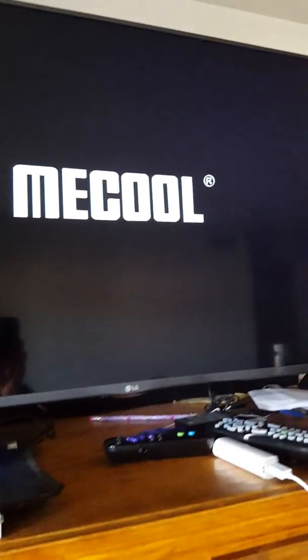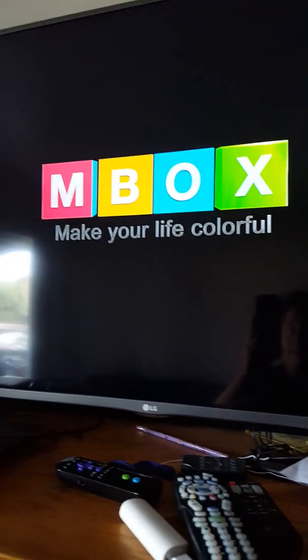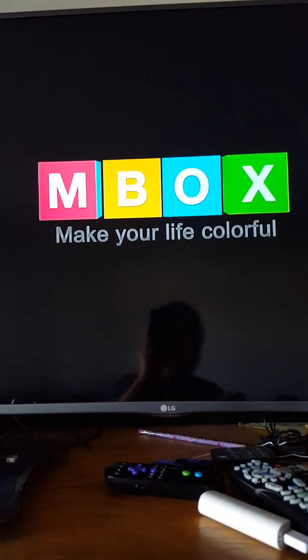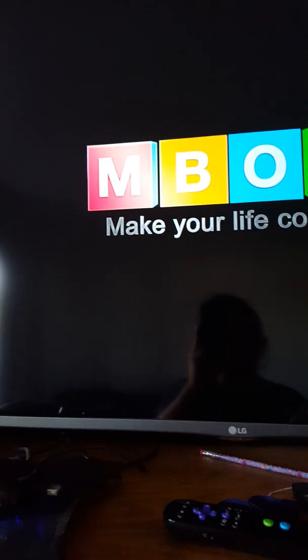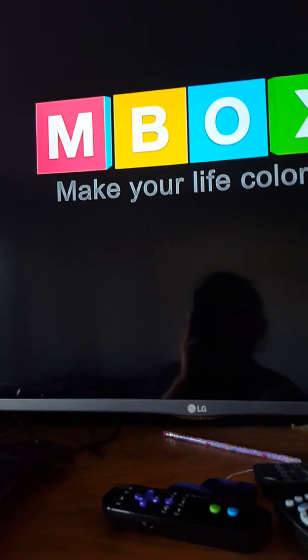It's simple and easy. I already installed it once — I'm just redoing it for you guys. The box rebooted again. It came up with a Mecool box screen saying 'make your life cool and colorful.' This is the easy method I figured out to update your firmware on this kind of box. There are other methods you can use but to me this is the easiest and fastest one.